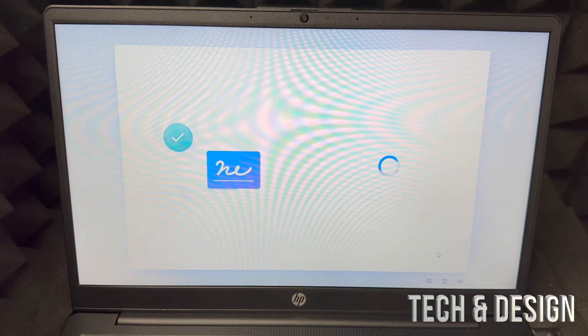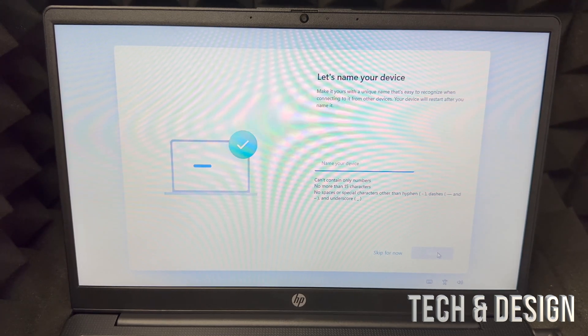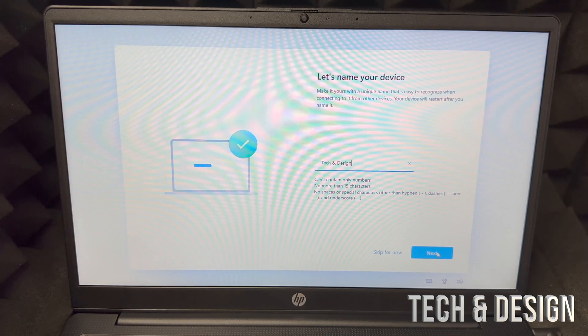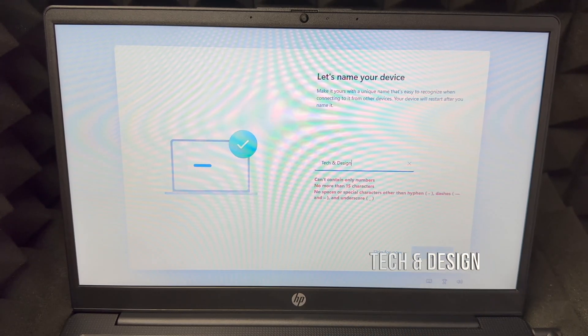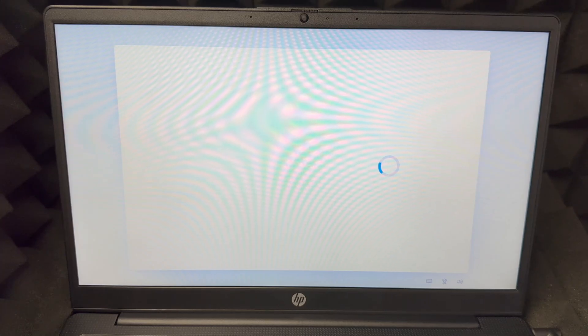From here just choose accept on the bottom right — you have to accept these conditions. From there, put in your device's name; it can be anything you like. In this case we're going to choose 'tech and design.' Click next, it's going to say 'just a minute,' and then just wait.